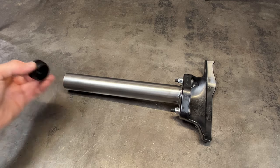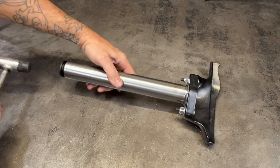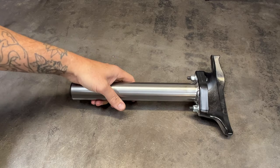Install the tube cap to the open end of the arm, again after painting.